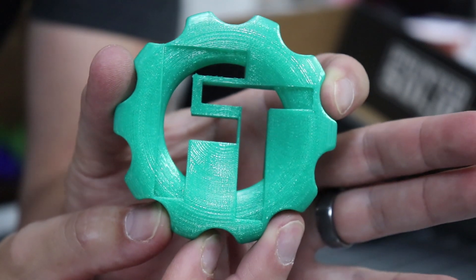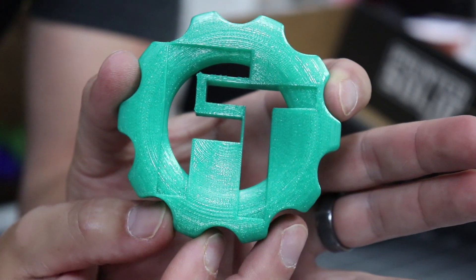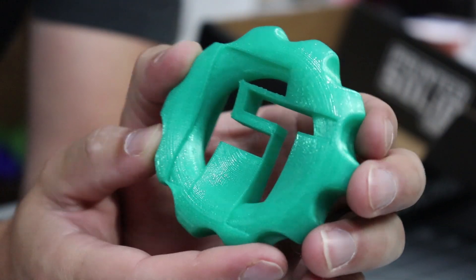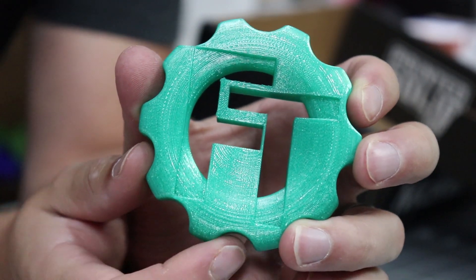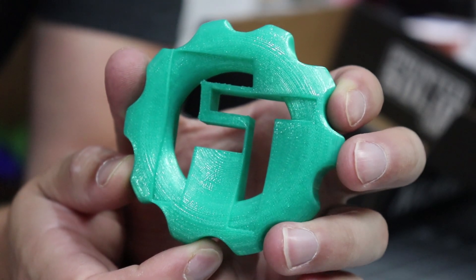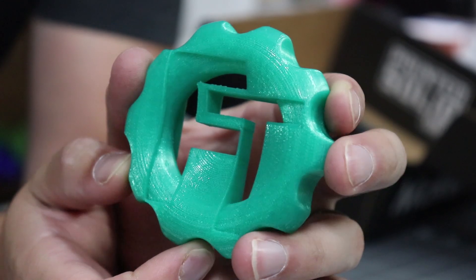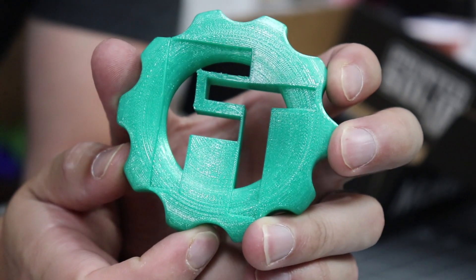I printed all of these samples at 210°C on the nozzle, 60°C on the bed, and all at 60 millimeters a second on each different printer I used. They say this is a high-quality PLA available in many great colors, made in the USA with 100% virgin materials. So again, this is Translucent Green.